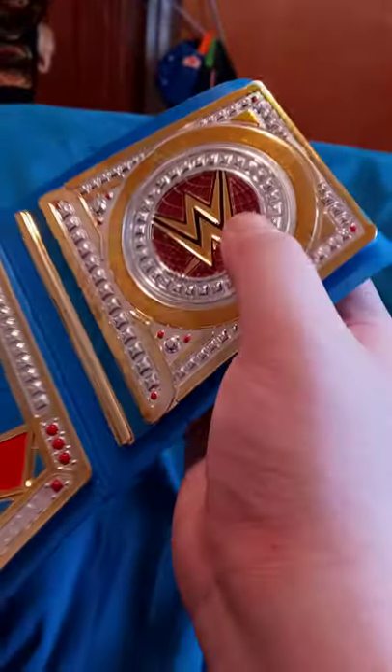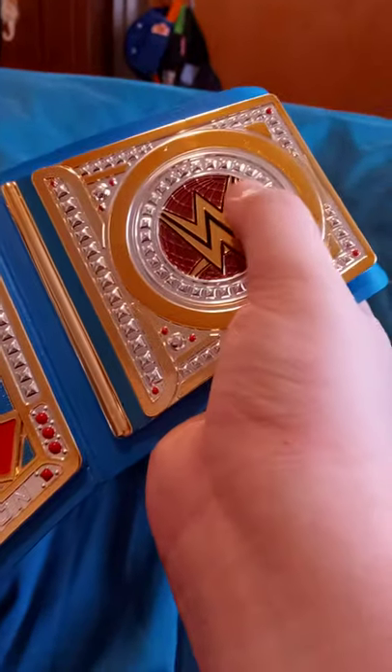So check out the side plates. I don't know why, but to me it just looks purple, but it's brown.